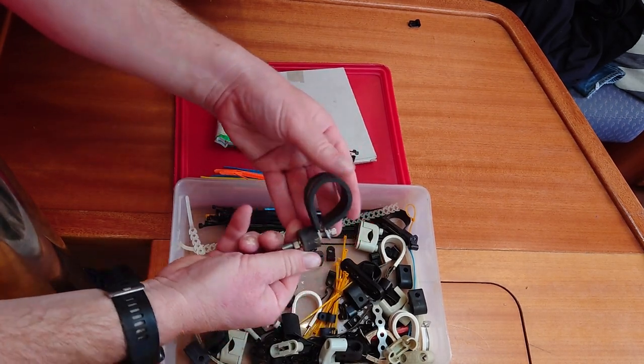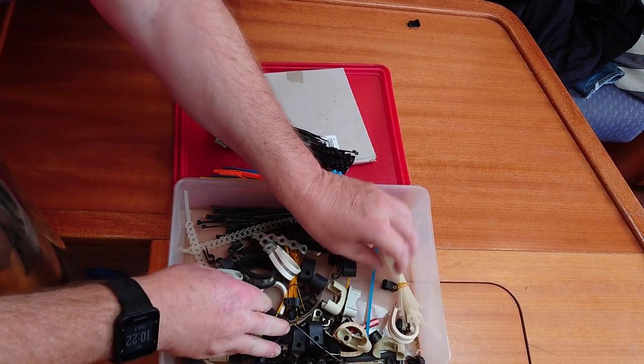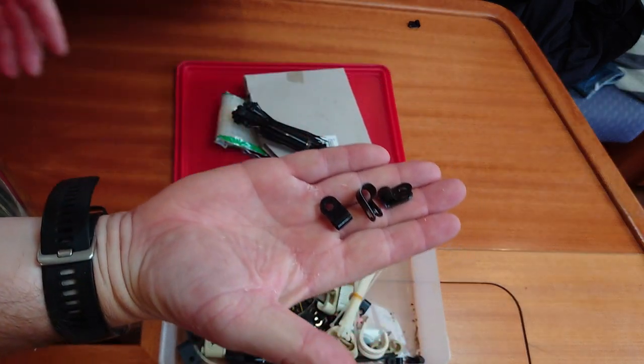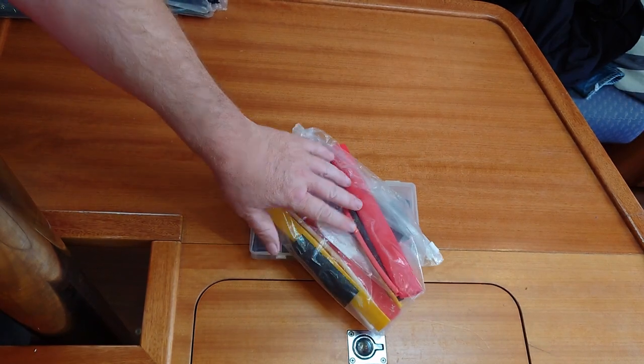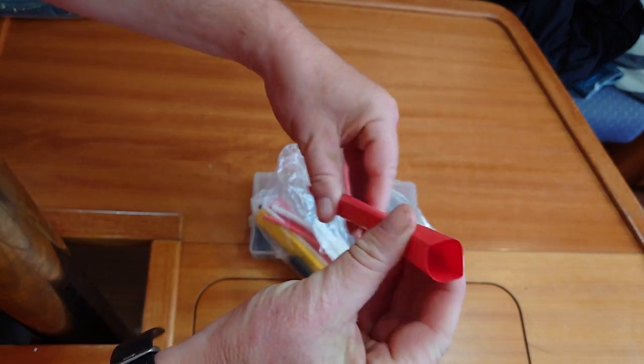Other types of fixing such as P-clips and other securing clips are also indispensable. Finally, a handful of diameters and lengths of heat shrink tubing can finish off a connection, adding an outer layer of dependability to your electrical work.